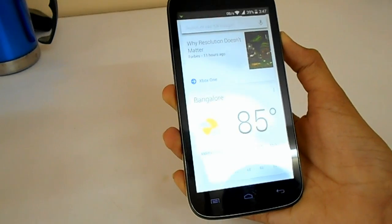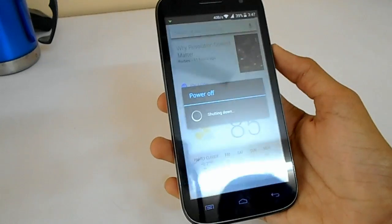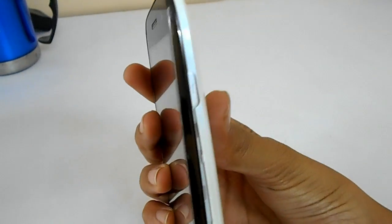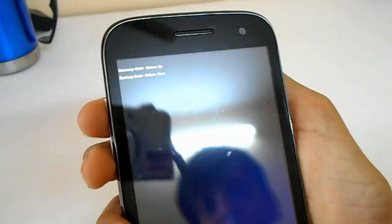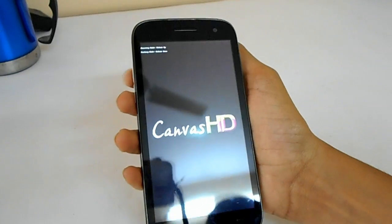Turn off your phone and make sure it's completely turned off by removing the battery and inserting it again. After you have done that, hold down the up and down volume keys and the power button simultaneously to enter recovery mode — this may vary from device to device.